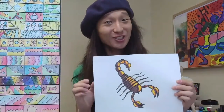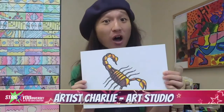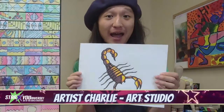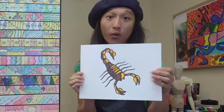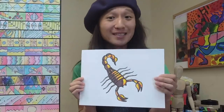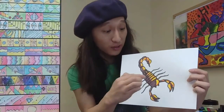Hey everyone! Artist Charlie here from Star Universe, and I have a great drawing for you today — it's of a scorpion. Creepy crawly! So let's go ahead and grab our pencil, paper, and coloring materials, whether you have markers, crayons, color pencils, or pastels — any of those will work. I'm going to teach you how to draw this scorpion, and afterwards how to color it in.